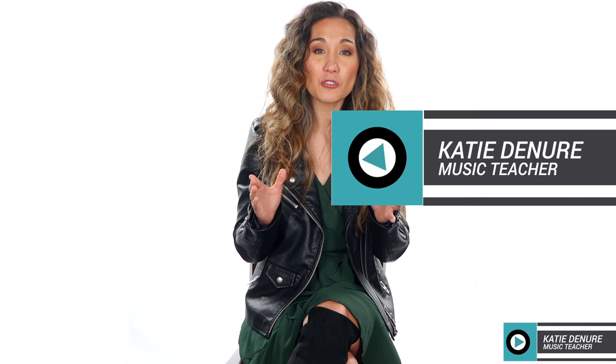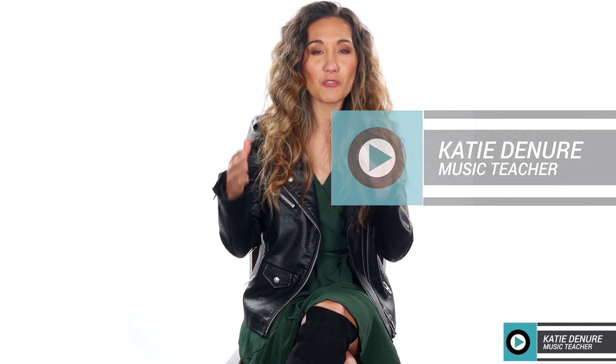Hey everyone, it's Katie. Welcome to Tech in Gear Tuesdays — all things tech and gear for the music lover.